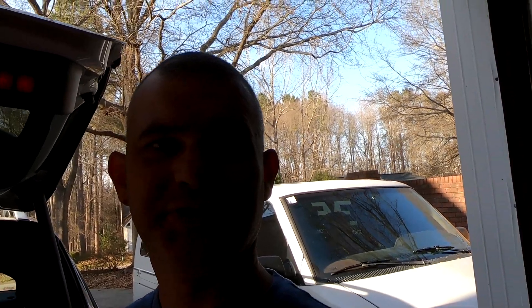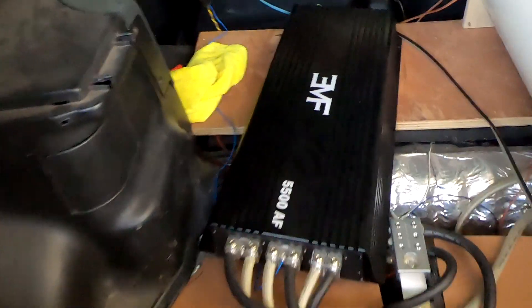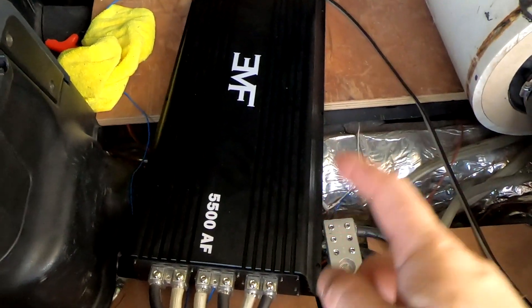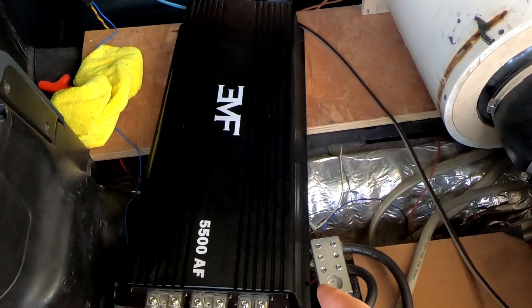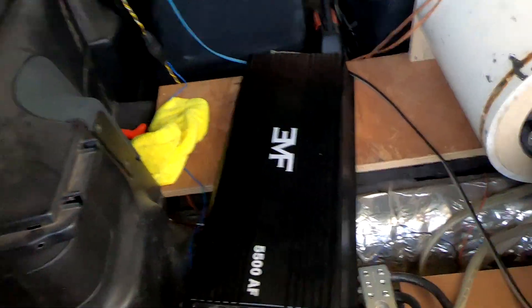That is the 12-inch sealed and ported. What other tests would you like to see — would you like to see it in a different vehicle, would you like to see maximum SPL? Let me know in the comments below. As of the time of posting this video, the Ghost series is not posted on EMF Car Audio just yet, but they will be soon and we'll open pre-order as soon as we're ready. You can also check out our AF line of amplifiers — the 2000, 4000, 5500, and 7500 — and don't forget to check out all of the other Ghost line testing videos.